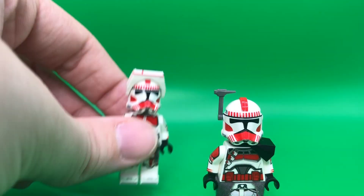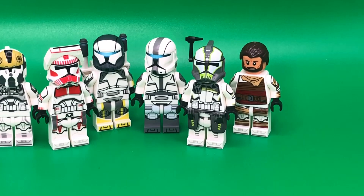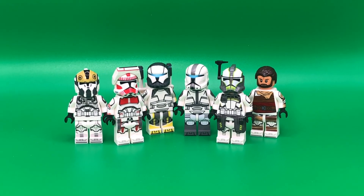Anytime there's a Joe Knight Toys release, you know it's going to be great. Anything this guy makes will match LEGO's style, even if it's not using the same template that they use for all their clones. He makes a wide variety of clone troopers from Commandos, Arc Troopers, and more, and they always look great alongside your official figures from LEGO.